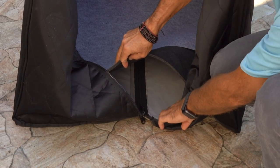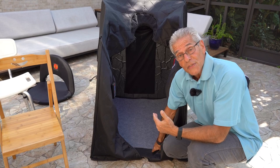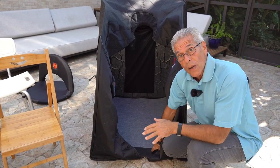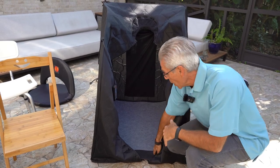The material on the bottom is actually rubber-like, and that will protect your floor or your carpeting so you don't have to worry about any moisture inside the sauna affecting your floor coverings in any way.